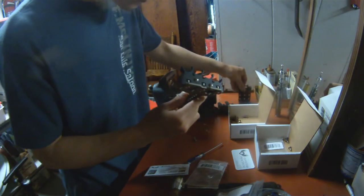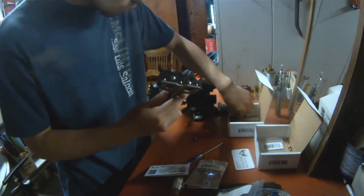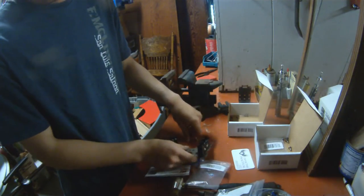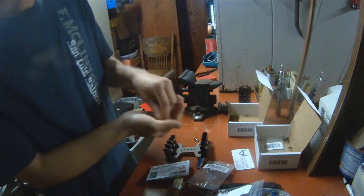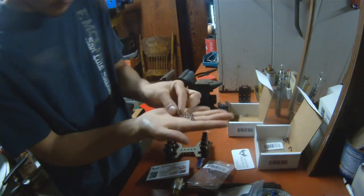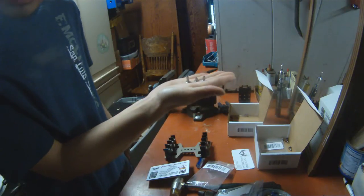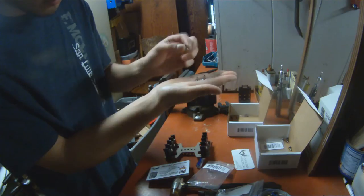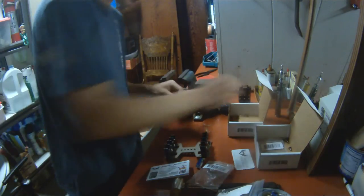Once you have chosen how you want to orientate your caddy, you will then grab your three binding posts, and there are three different sizes. For steps two and three, you'll want to take the longest and medium sized binding posts.